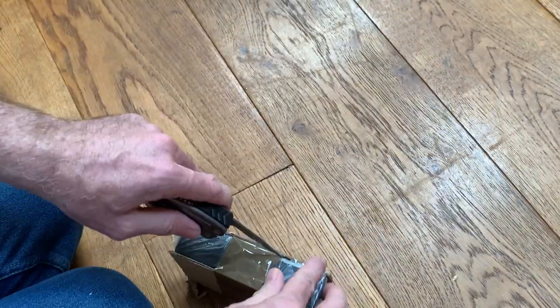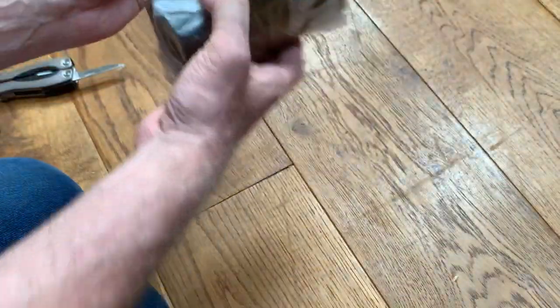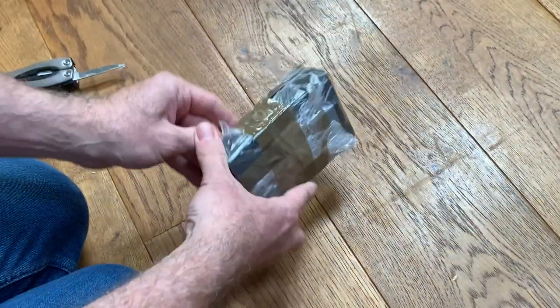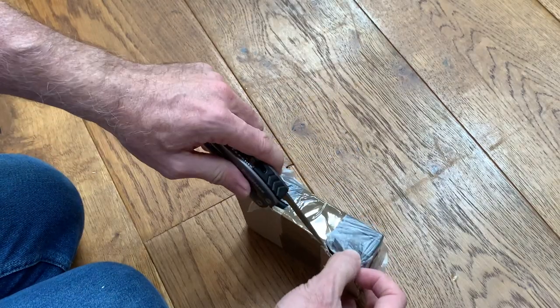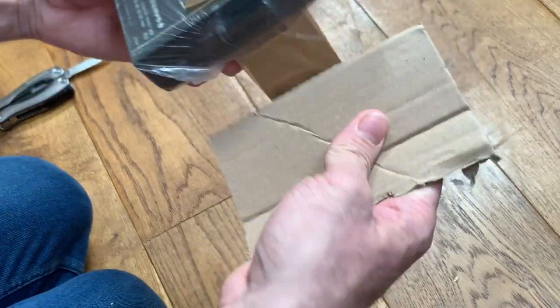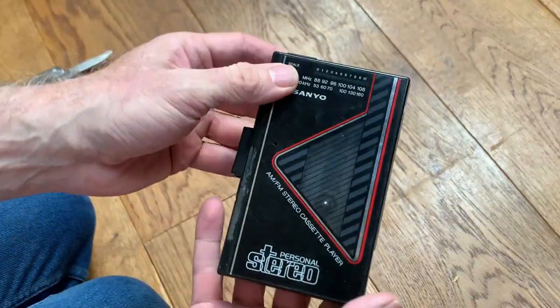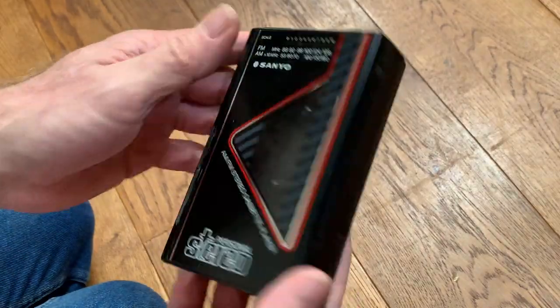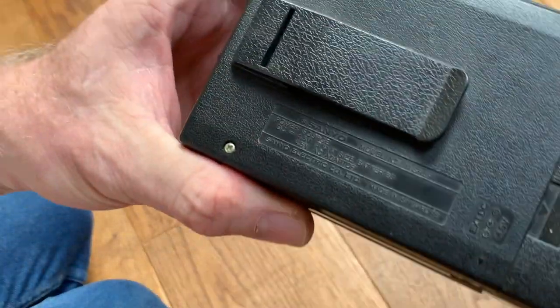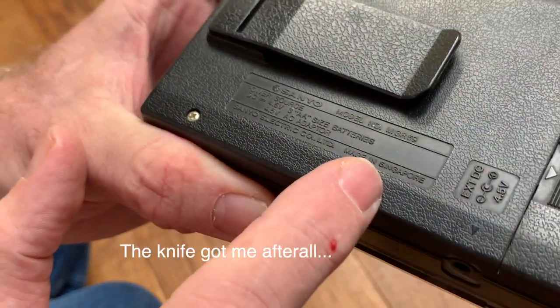I think I know what this is. It's a Sanyo 1980s personal stereo — made in the 1980s in Singapore. And there she is: this is the MGR-59.